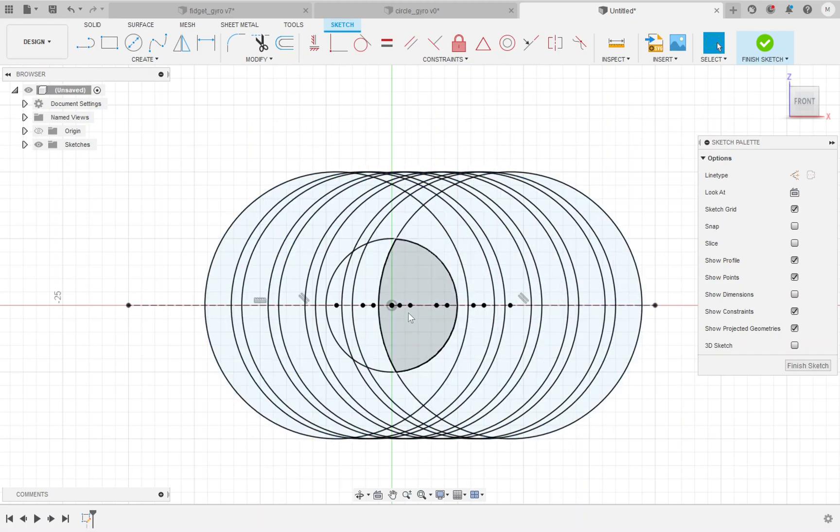To revolve this successfully, we need to add a few closing lines. I'm going to add a line from the center point of the circle straight up at 90 degrees snapping to the top, and another from the center point straight down to the bottom. Then I'll draw a horizontal line from this endpoint out to the end of the last ring on one side, and again from the other endpoint out to the other side. Now we have nicely closed profiles — each ring profile and the half-sphere that will get revolved. So I'm going to select finished sketch.